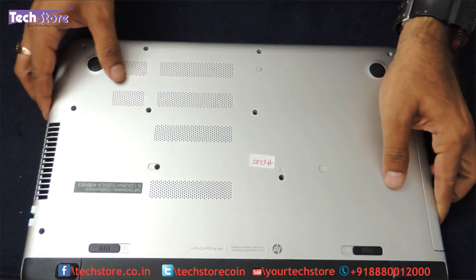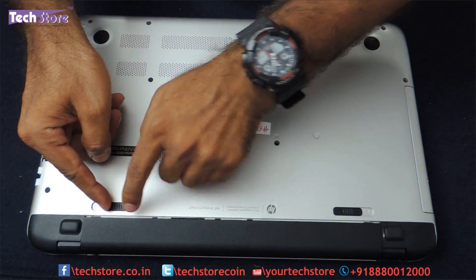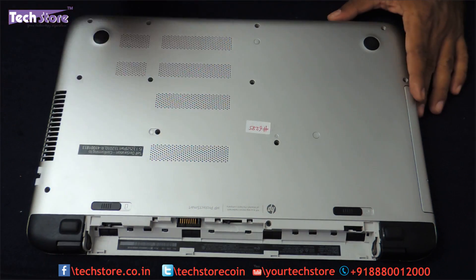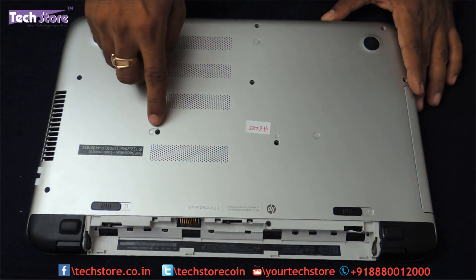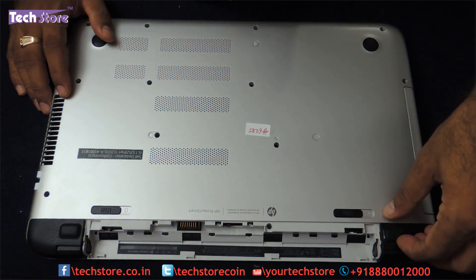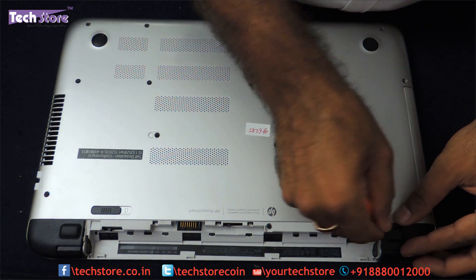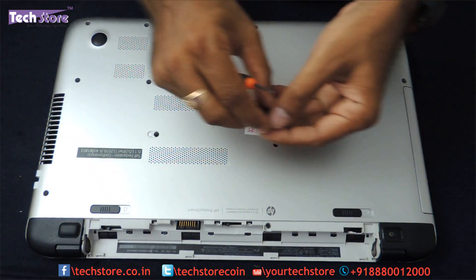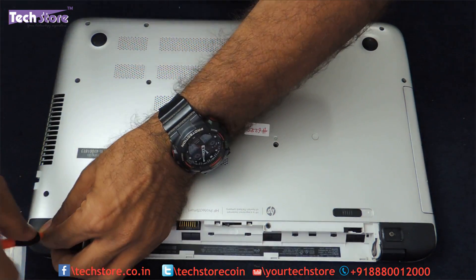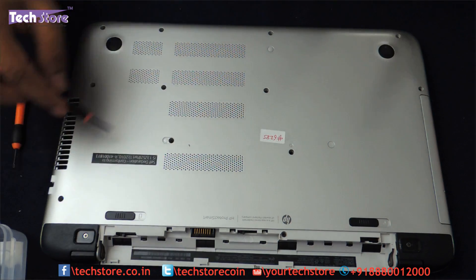The first thing we need to do is flip the laptop and remove the battery. There are two notches — an unlock and a spring-based notch — just open the battery and put it on one side. You can see all the screws which have to be removed. There is one screw hidden under some stickering, and there are also two screws under this particular panel. Take a star screwdriver and start removing all the screws.